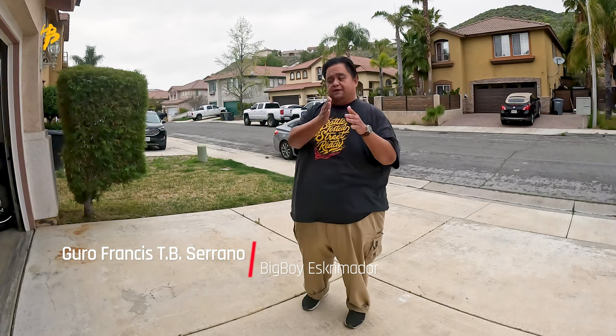Hey everybody, this is Guru Francis, Big Boy Escriminador, and today we're going to continue the iteration of the empty hand techniques from weapon to empty hand.